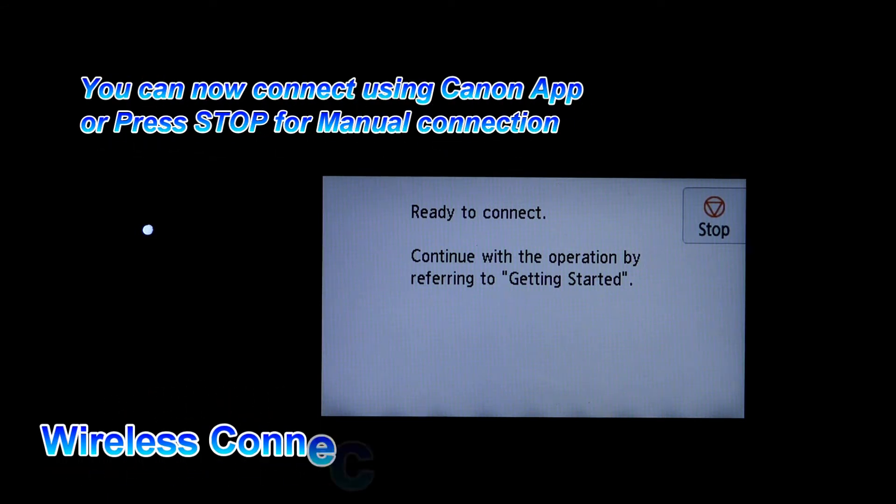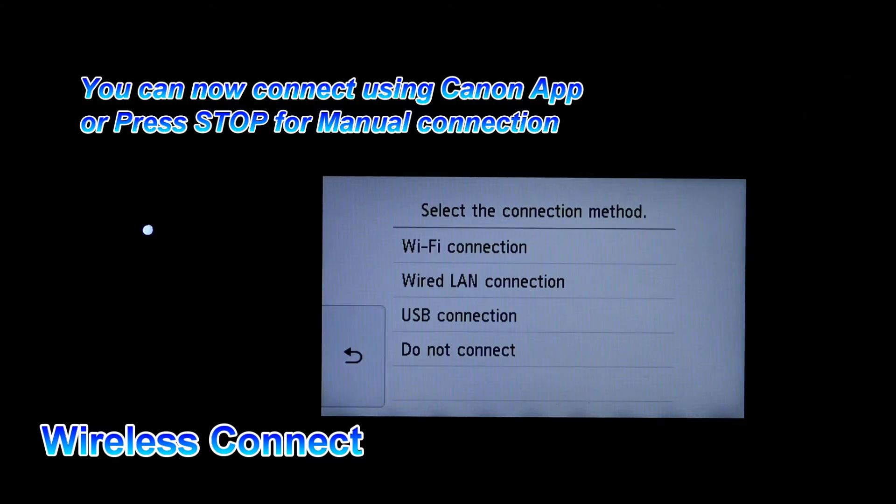Follow the next steps to connect your PIXMA to your wireless network.